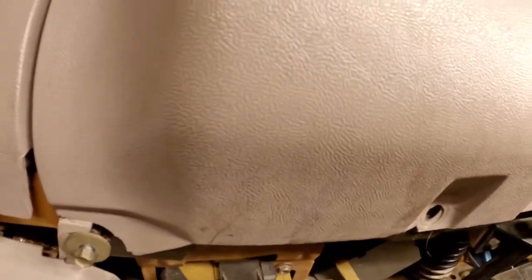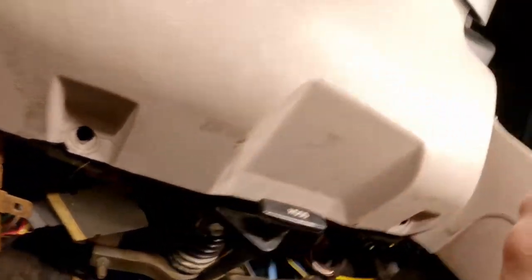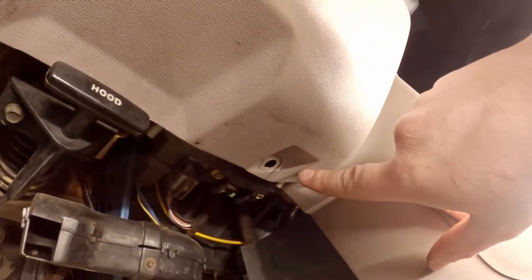When you get under the dash, take your 8mm socket and remove one, two, and three 8mm screws.